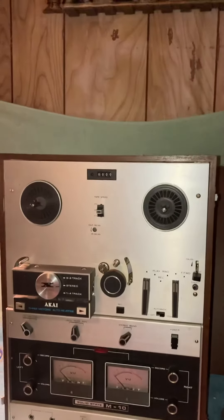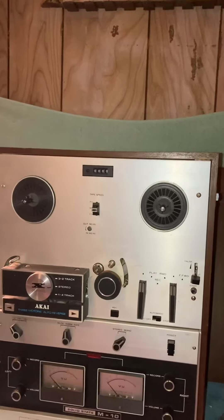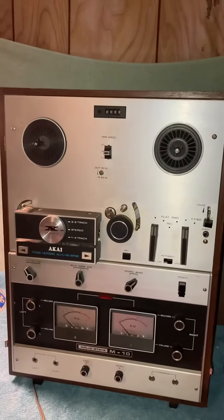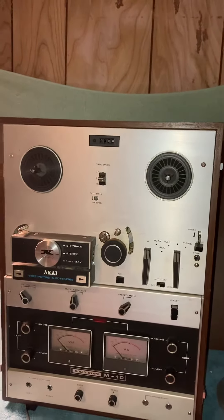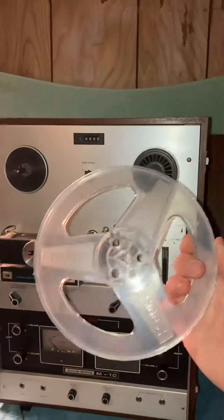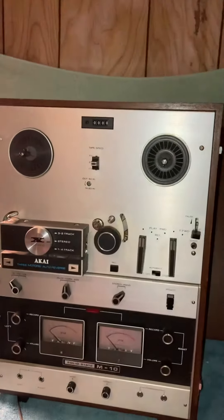This is the Akai Solid State M-10 reel-to-reel tape player recorder. I don't currently have a reel to test it out, nor a microphone, but it does come with a take-up reel — looks like a standard Scotch one.